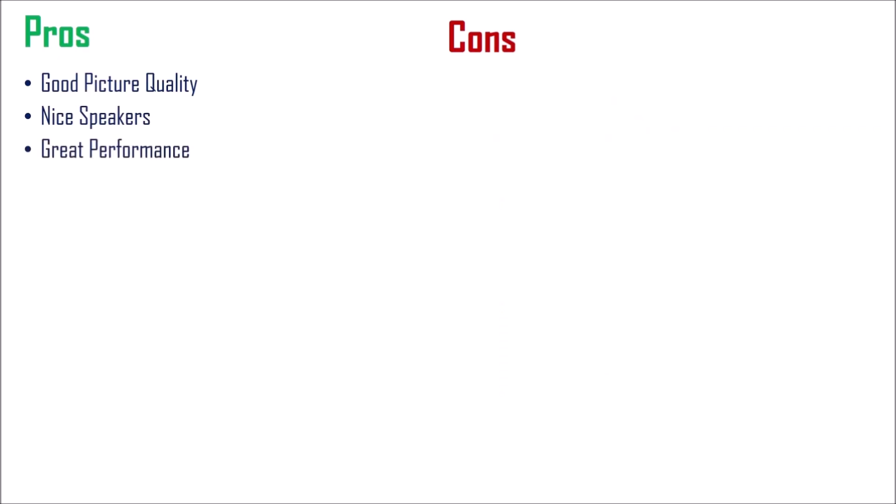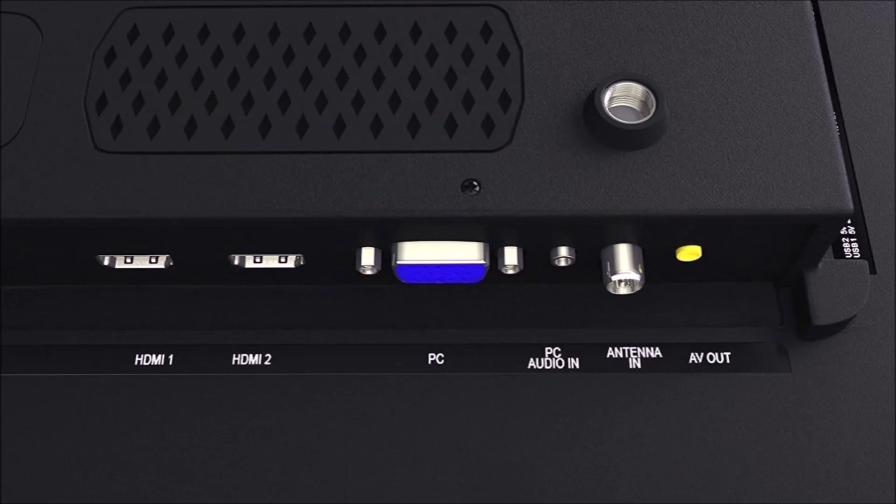Next comes its great performance, the varieties of mode that it offers and of course, the great number of inputs. As we've talked in the previous videos, there are lots and lots of variations in inputs. There are two AV inputs, two USB inputs, two HDMI ports, one PC port, one PC audio in, one antenna in and an AV out.